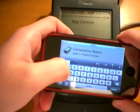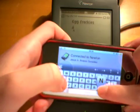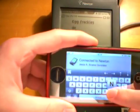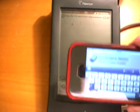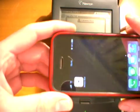It can do accented characters too, if the Newton font supports it. And once you're done with it, you just click the iPhone app and it will go away.